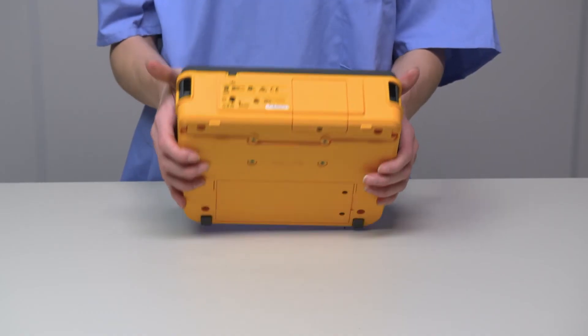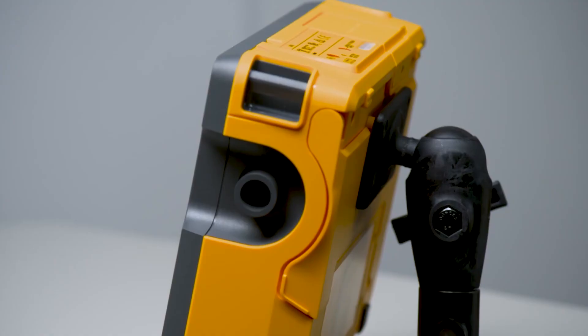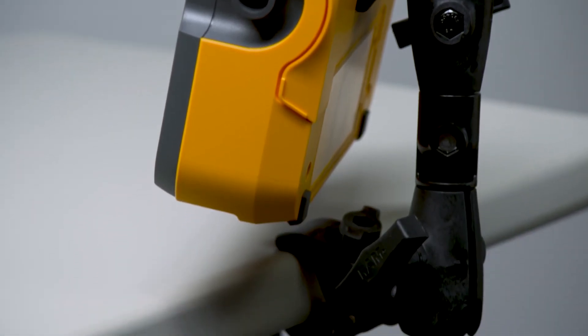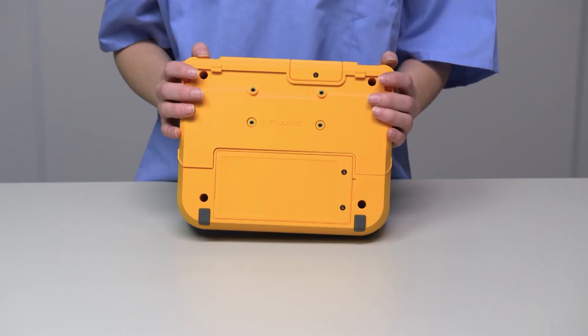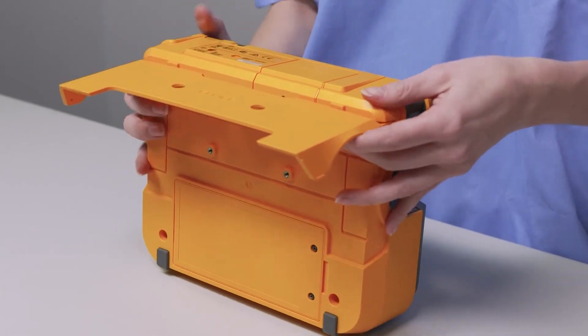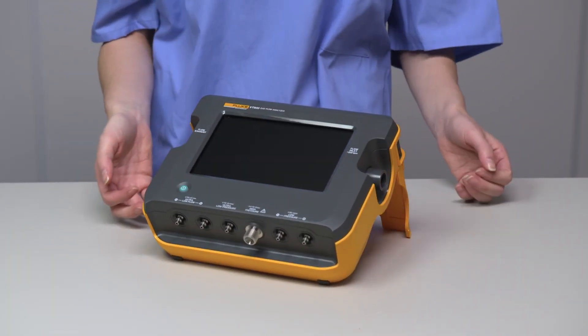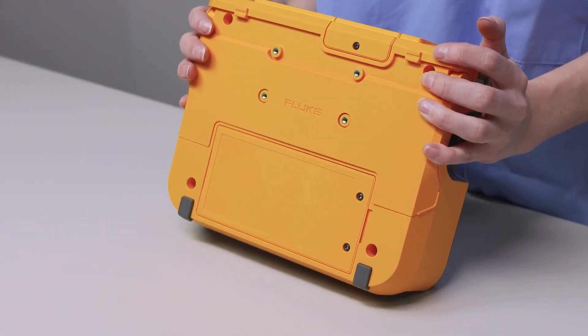On the back of the device are four screw holes for a VESA mount. Use this VESA system to mount it to your lab bench, or purchase the optional test arm and clamp the device to any surface you desire. The unit is equipped with a bale that allows for an alternate viewing angle to help protect from glares and for your comfort and ease of use. This is the battery compartment for a rechargeable battery that lasts about 8 hours.